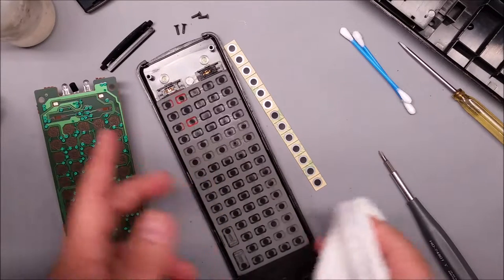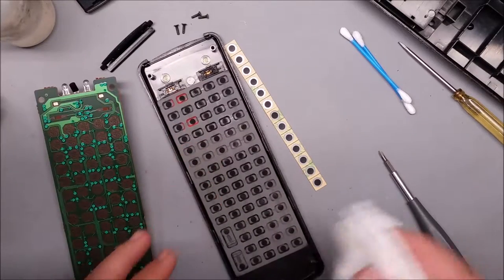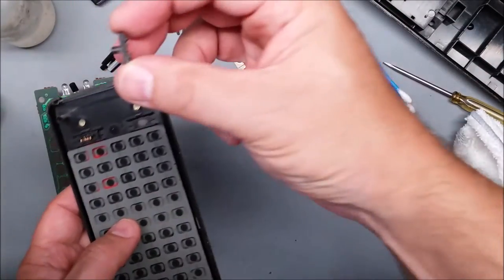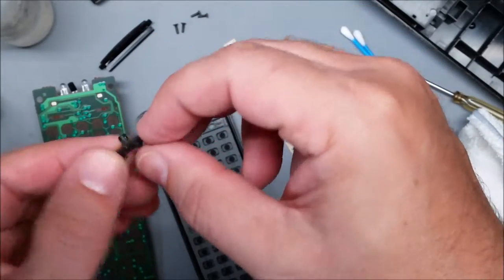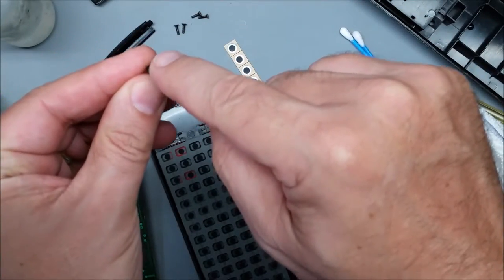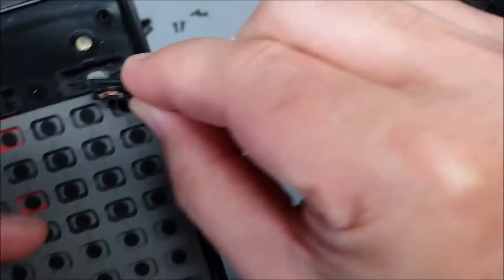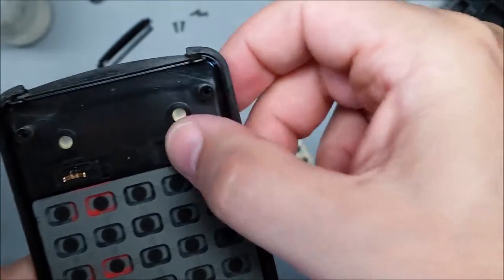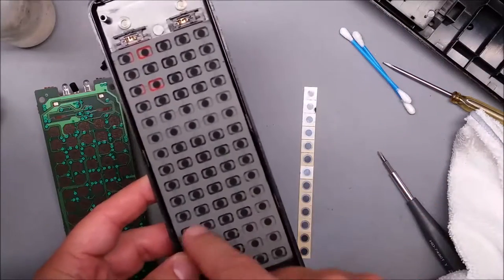You should go over all the buttons with isopropyl alcohol. The black conductive pills can actually wear out and get coated with oils and dirt. If a slider switch falls out, there's a slot in the switch and a little bump that goes into two little notches, so just put it back in like that.